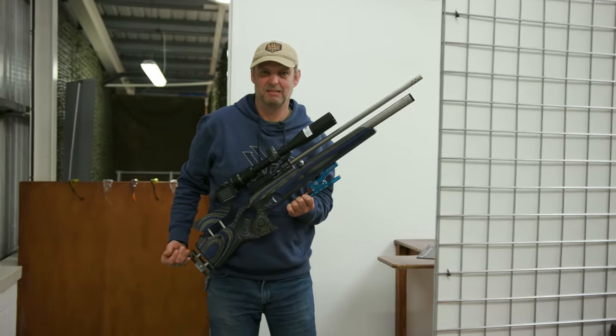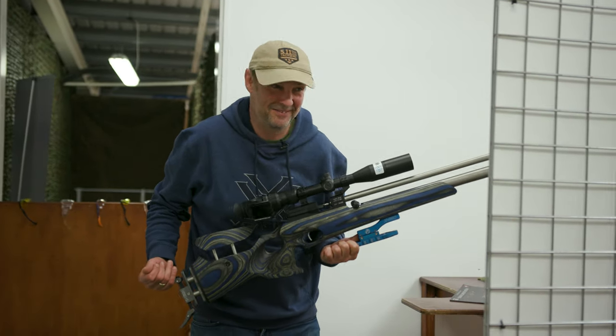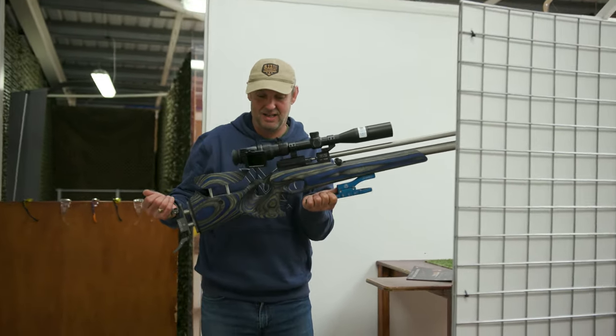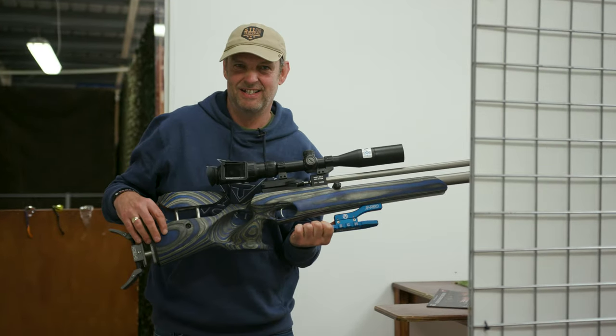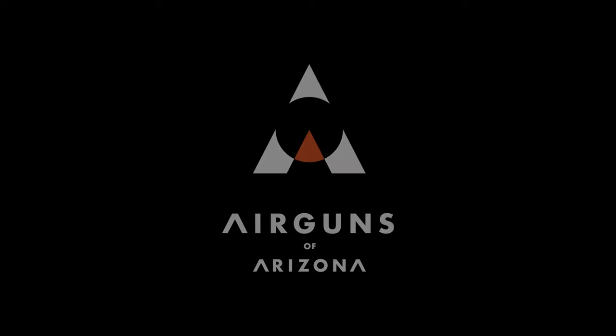I did it with my Rapid, the TM1000, and even for me that wasn't a very good group at 20 yards. But yeah, I cheated — because I did hit the back wall with the SMK. Just. I am the worst Springer shooter in the world. If you think you're worse than me, comment below.